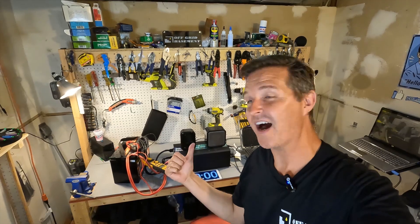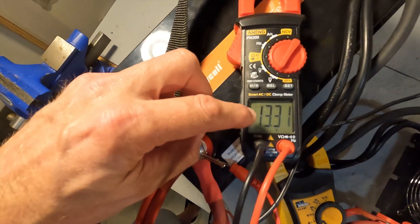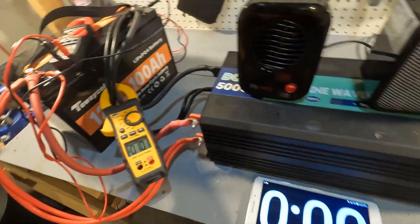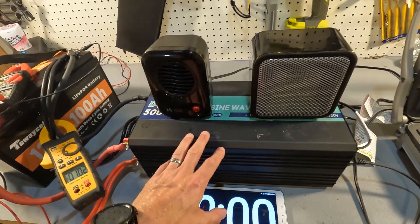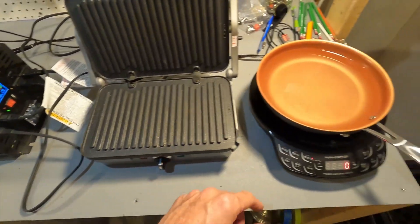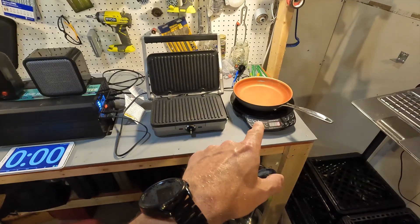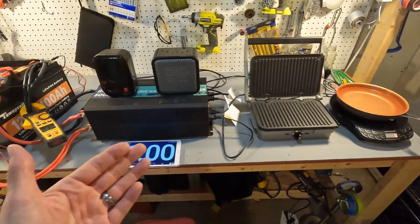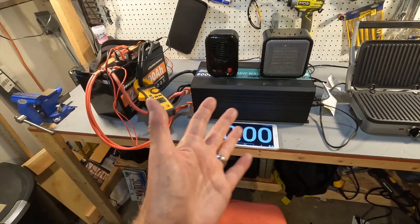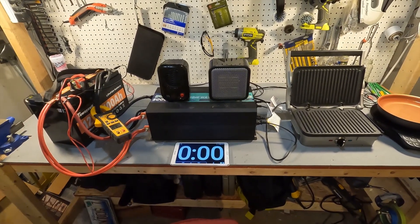Now it's time for the high amperage test. We have the Tiway Cell 12V battery with a volt meter showing 13.31 volts and an amp clamp showing 1 amp of draw going into a 12V 5,000W inverter. That inverter will power a 200W heater, a 500W heater, an 1,100W griddler, and a new wave induction cooktop up to 1,300W. First we'll run the two heaters and the induction cooktop at 600W for about five minutes — that should give us around 115 amps — then we'll push toward the 200 amp threshold.